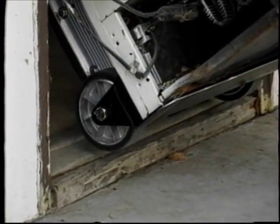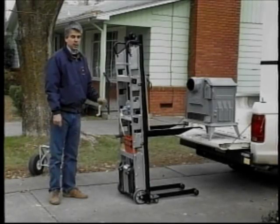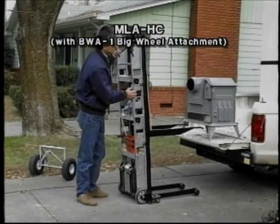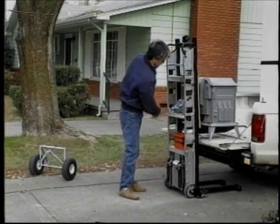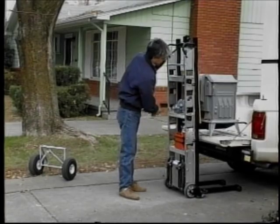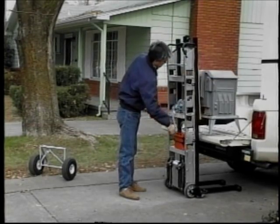The Escalera can also be used to climb thresholds. This is the Escalera model MLA-HC moving a cast iron wood stove. The winch is hand operated and has a double reduction with an automatic brake.